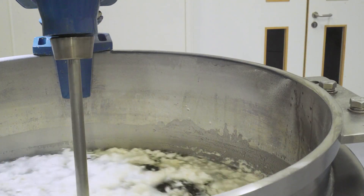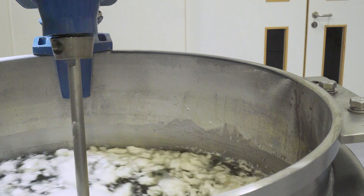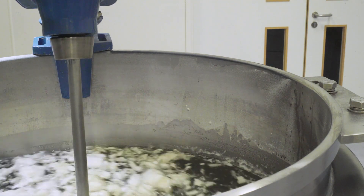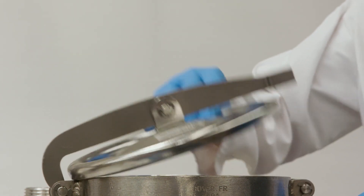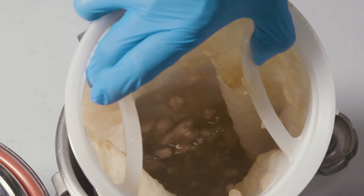Some grades of gelatin are cold soluble. Removing the need to heat the water cuts costs, but the downside is the powder has a strong tendency to form large agglomerates once added to water. An agitator can't break these lumps down, so much of the raw material is lost through filtration, resulting in a poor yield. It can also be difficult to wet out the powder, as it tends to float on the liquid surface.